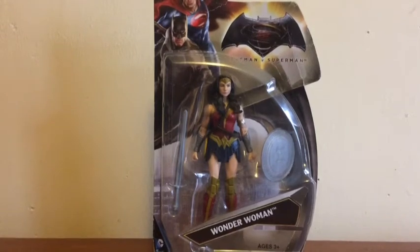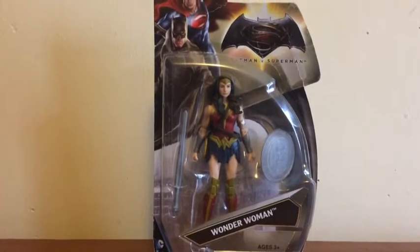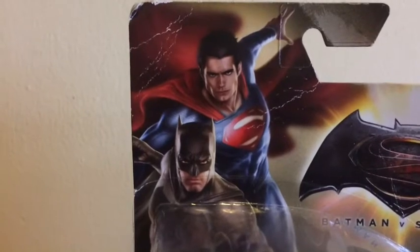Hey, what's going on guys, it's Fun Guy here and today we got a new unboxing. We'll be unboxing the Wonder Woman figure from Batman v Superman: Dawn of Justice.